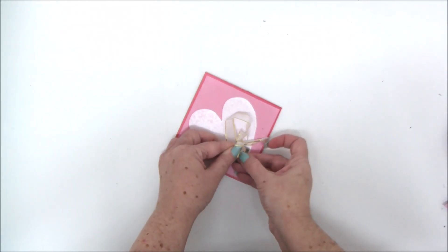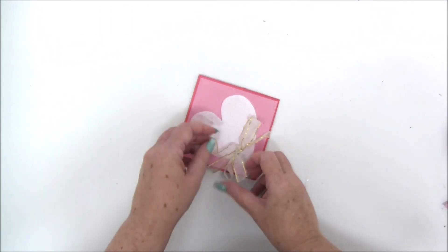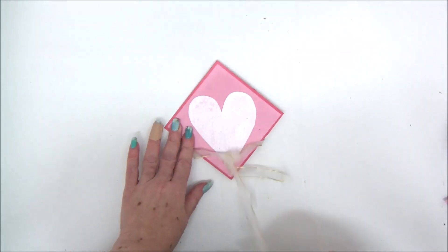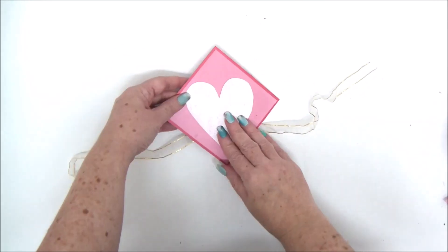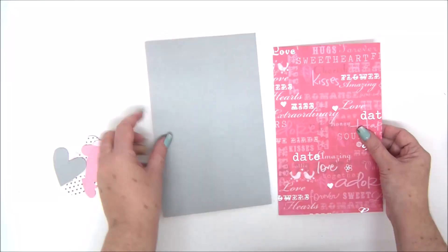This pop-up card is also pretty easy and fast but looks really cool. Let's make sure it opens properly.